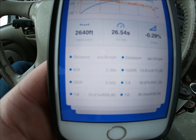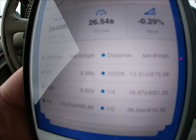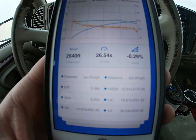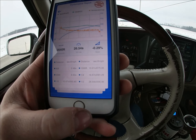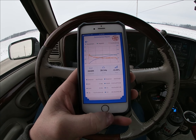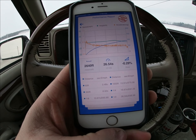All right guys, there's the results. It only ran a 16.67 — 16.67 at 81 miles an hour. Kind of slow, which is kind of what I was expecting. The 60-foot wasn't terrible. Spun a little bit, but you know, it's what I was expecting.